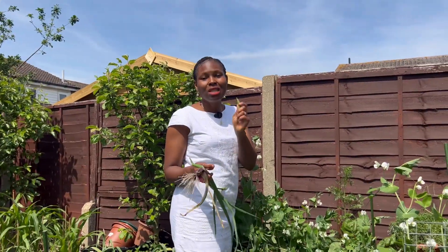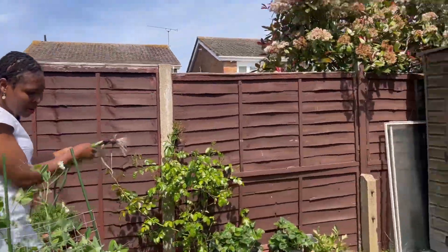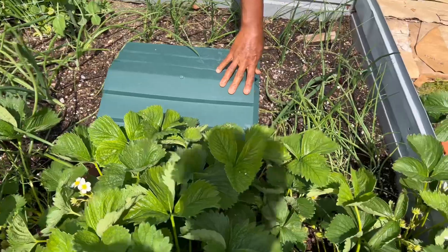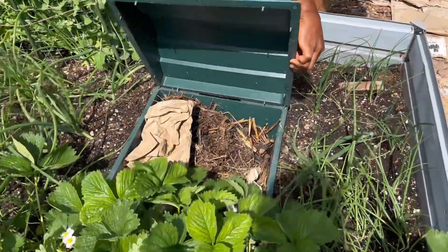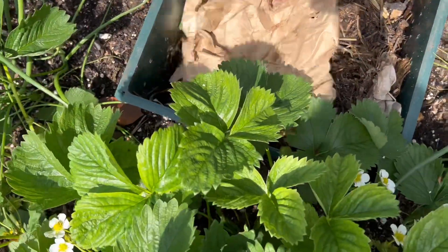I'm harvesting some garden candy — these are like candy, delicious in the garden, crunchy. I really enjoy them. We don't grow enough to be self-sufficient but it's nice in the spring.